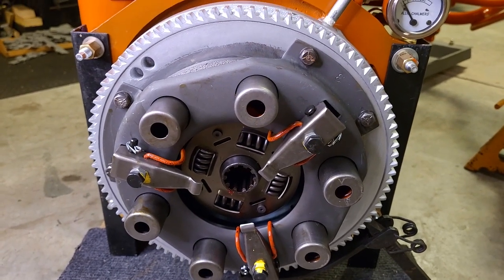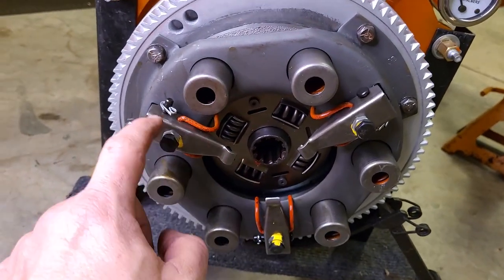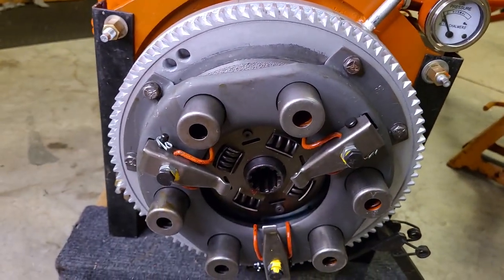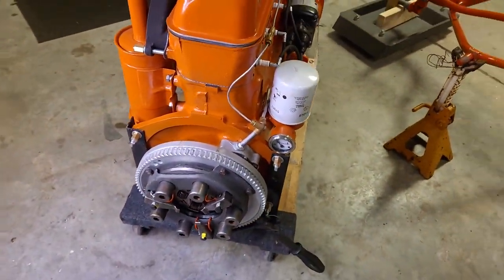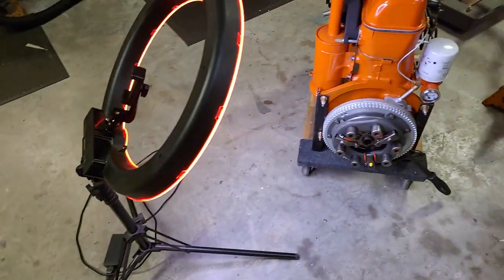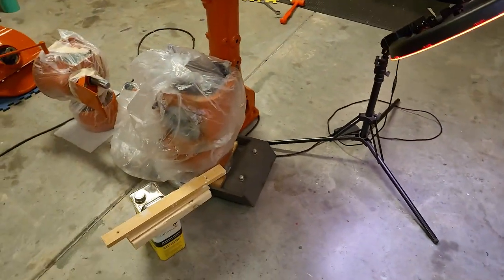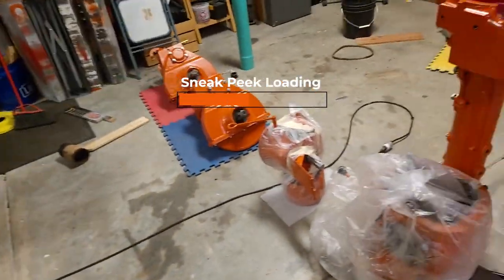There is one adjustment we'll possibly have to make once it's installed: there's a spec for the gap between the throwout bearing and these three fingers, and you adjust this screw to change that gap — I think it was an eighth of an inch, something like that. We'll look it up when we get it together. You can't do that until it's installed; you get everything in place and then adjust to change that gap. Other than that, the clutch is done — throwout bearing and forks installed. The next video is going to be putting all these major assemblies together, and if we get to that point, we'll fire it off for the first time in that same video.